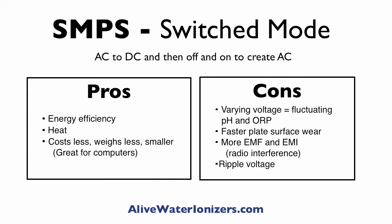The downside when it comes to ionizers is that you've got a varying voltage. Because the voltage fluctuates and switches, you're going to have some fluctuations in pH and ORP in the water that you get out. Because of that variation in voltage, you're going to get faster wear on the plate surfaces, so it may not last as long. It also produces a little bit more EMF and EMI.